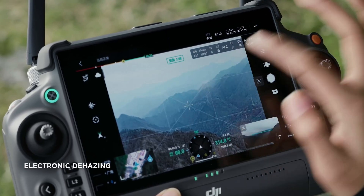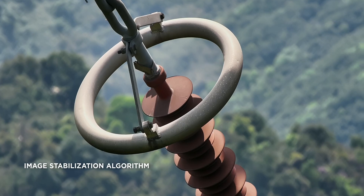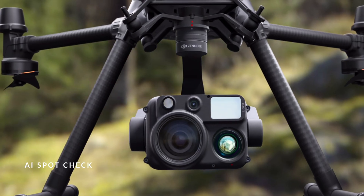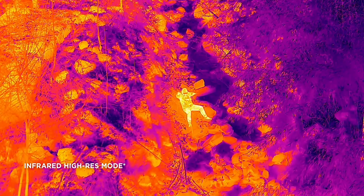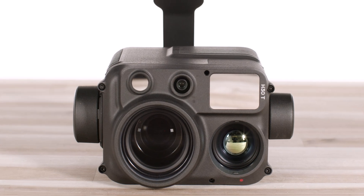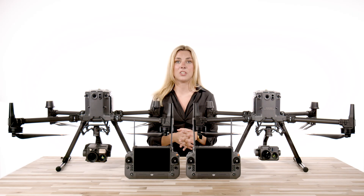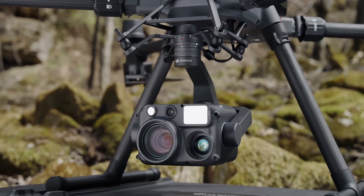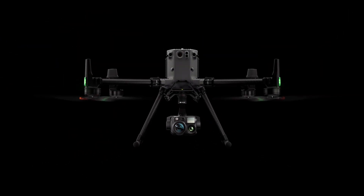A few other features we will jump into in future videos are electronic dehazing, foreground stabilization, AI spot check, smart track, high res grid capture, and more. The question is now — is it worth the upgrade from the H20 series? Absolutely, without a doubt, yes. The H30 series is the new benchmark of the DJI camera lineup. DJI hit a home run with the Zenmuse H30 lineup, and we now have these available on our website to order.